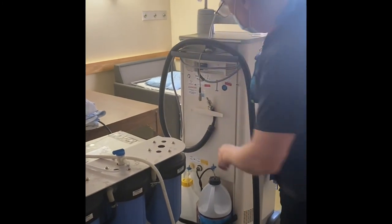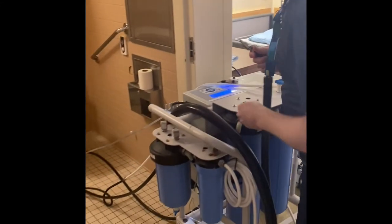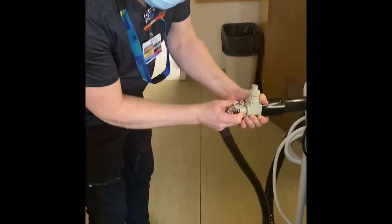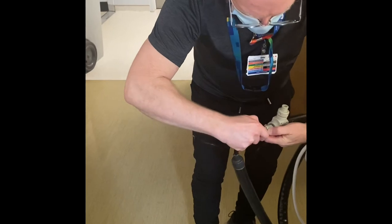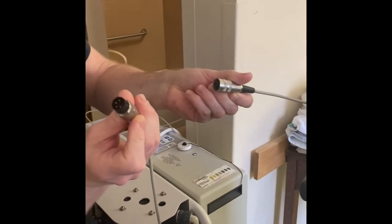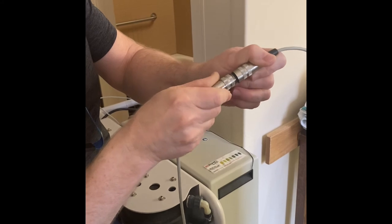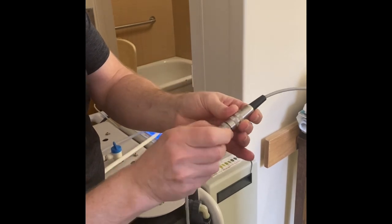Next, connect the water supply from the Aqua Uno to the dialysis machine — remember to keep your connectors clean and off the ground. Pull the collar back before you connect the hose in. For the interlink between the Aqua Uno and the dialysis machine, you have to line up the pins inside with the socket — it's pretty delicate. Then screw the collar tight.